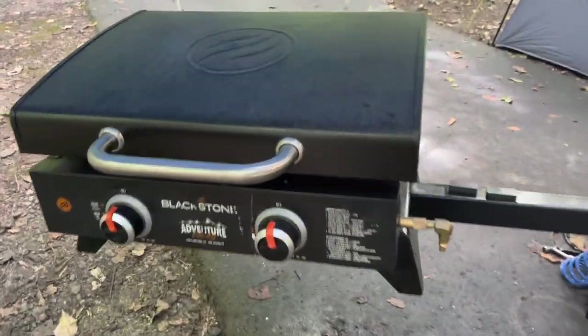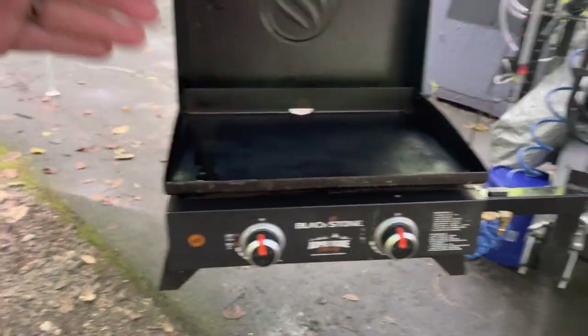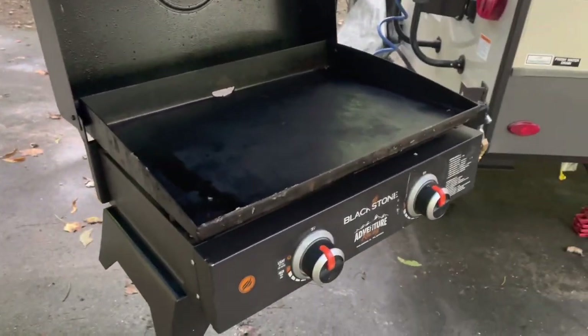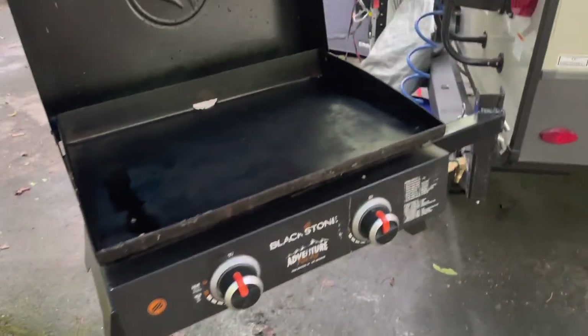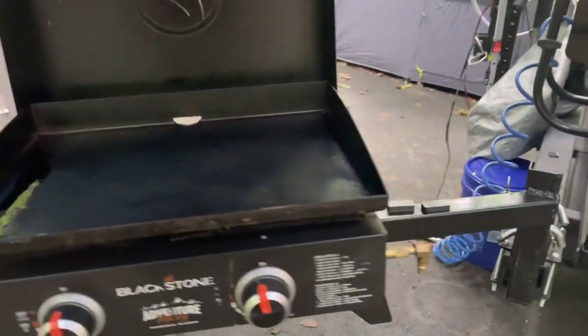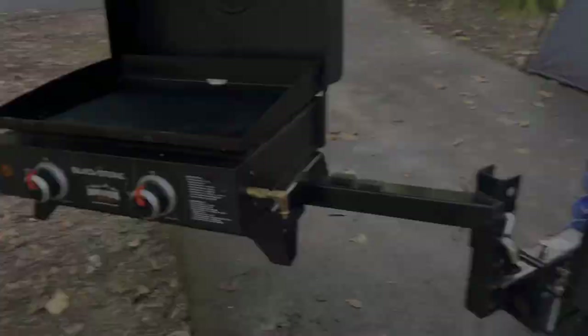Here it is attached, and we've already gotten a lot of use out of this thing. The griddle just rests on top of that table with the four legs sitting in those holes and it does not move enough to come off — you don't have to worry about it bouncing off. Just don't try to drive down the road with it, but other than that it's not going anywhere.